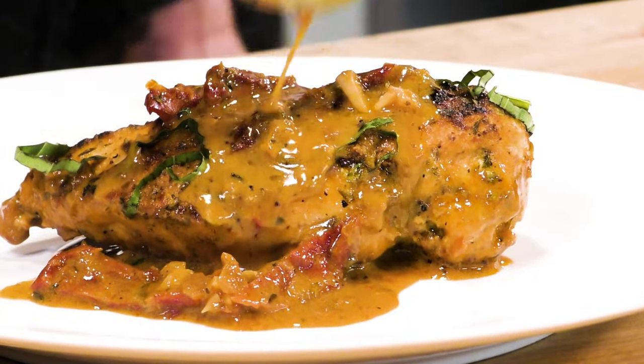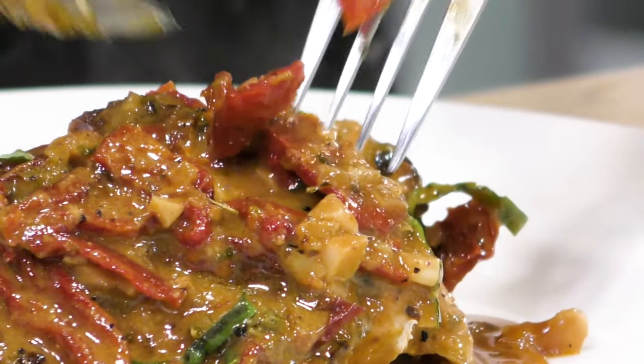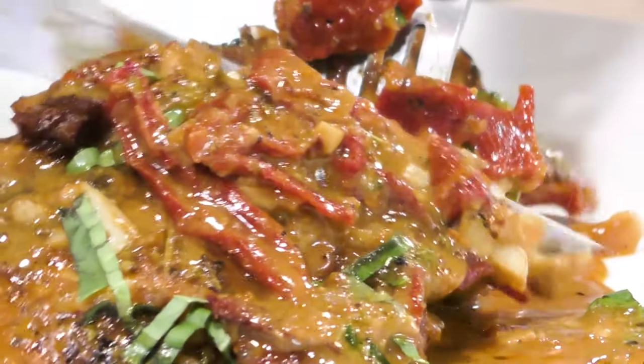It sounds like a really complicated dish but it's really not — it's really simple. It's just some pan seared chicken, a beautiful garlicky cream sauce, and some sun-dried tomatoes, and it comes together from start to finish in maybe 30 to 40 minutes.